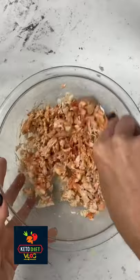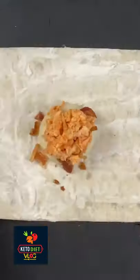Then you're going to mix the shredded chicken, ranch, and buffalo sauce. Add on some crumbled bacon and some of your chicken mixture.